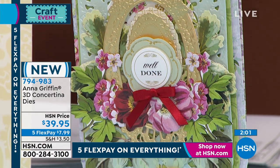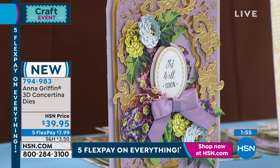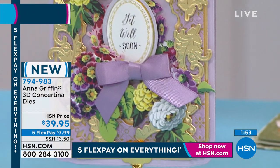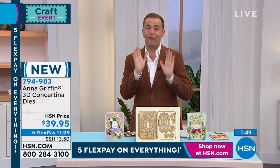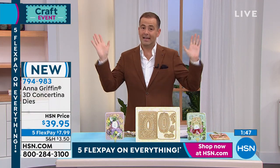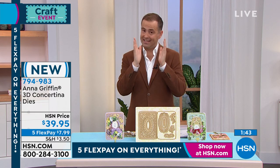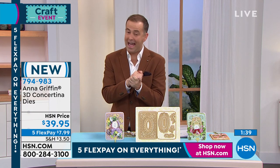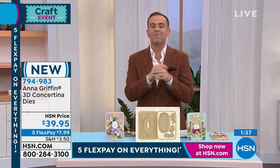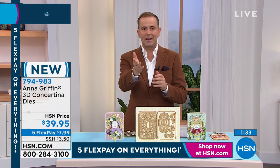If you're looking to order the 3D concertina dies — brand new, never before seen folks — I also want to let you know our $5 fill your cart is working right now. $5 fill your cart is in full operation, so take advantage. I don't want you thinking that it's not there — it is absolutely there. If you're a fan of Anna, this is something you might want to pick up with that in mind.